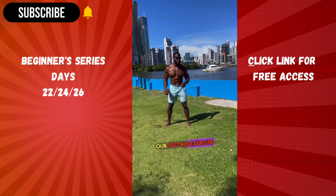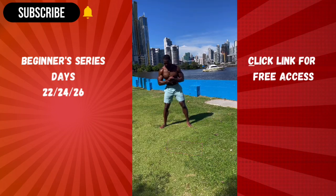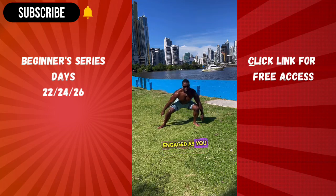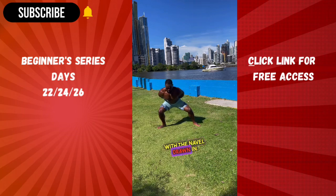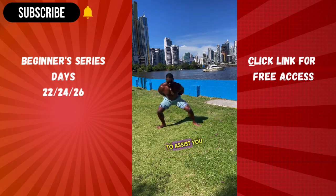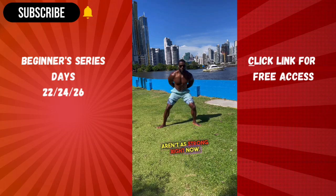Our second exercise is a swaying squat. When you do this, think of swag surfing in a club. Keep the glutes engaged as you hinge forward with the navel drawn in. Use a pillar, tree, or countertop to assist you if those knees aren't as strong right now.